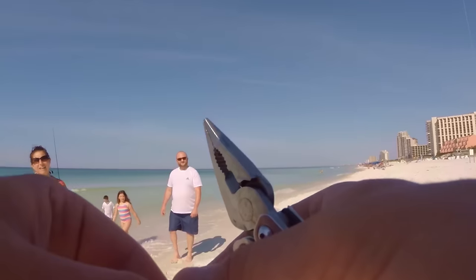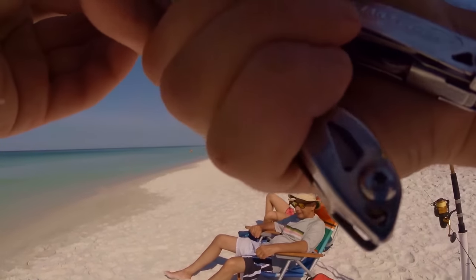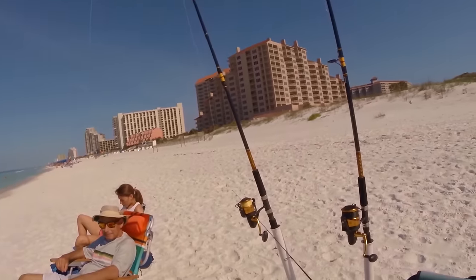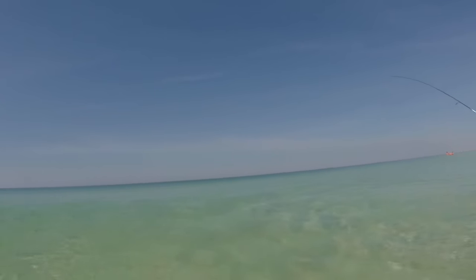Lady fish — it's kind of like a miniature tarpon. They're not really good eating, but it's a lot of fun to catch them. You want to catch a fish, Melissa? Come on, it's fun. Are you ready? It's going to be a fight.